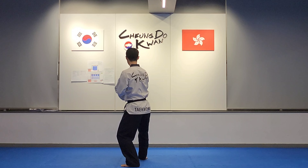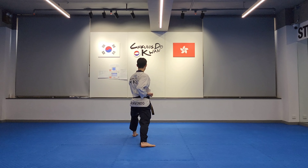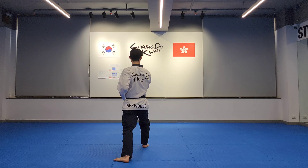Stepping back into forward stance, stepping back into forward stance: left palm block, right middle punch. Stepping back into forward stance: right palm block, left middle punch.